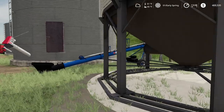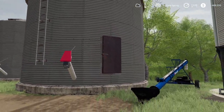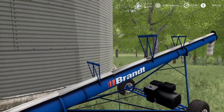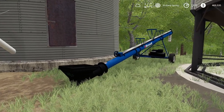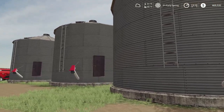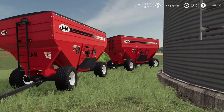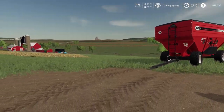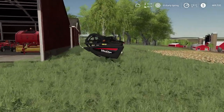We're gonna do all grain bins this time, so we're gonna need all the augers. We have a little truck fill auger here, we got three bin sets, some J&M 680 gravity wagons, and a 40-foot MacDon header.